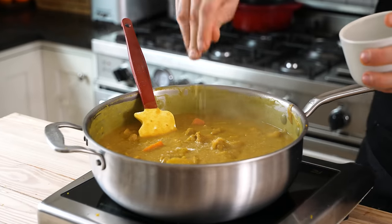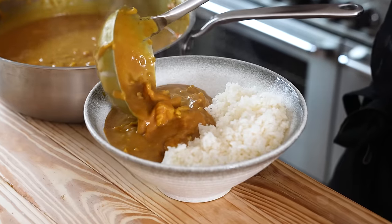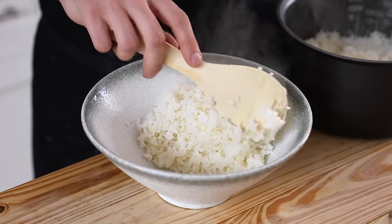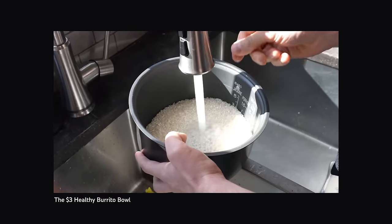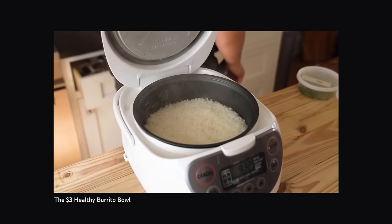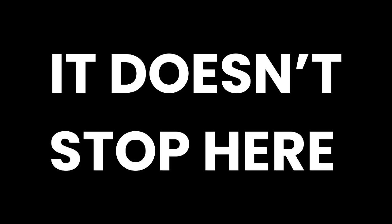Just season that to taste with salt and serve alongside steamed rice. Literally that easy. One-to-one ratio, water to rice, rice cooker — obviously the rice has been washed. Press the on button and done. But wait, it doesn't stop here.